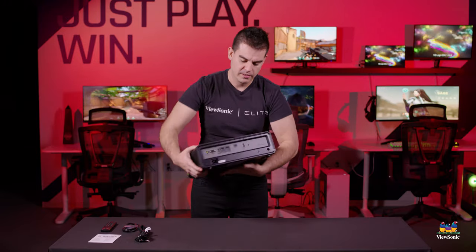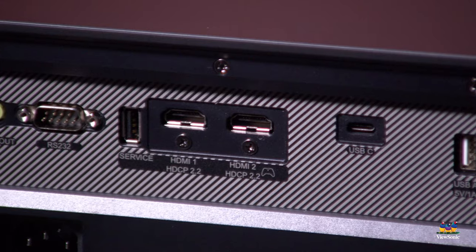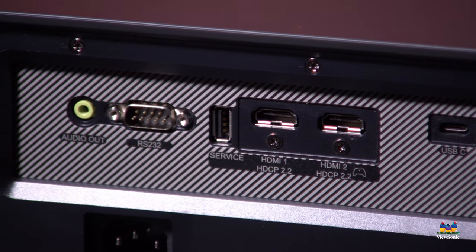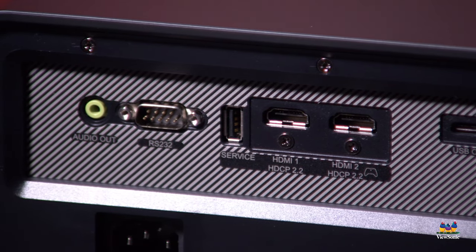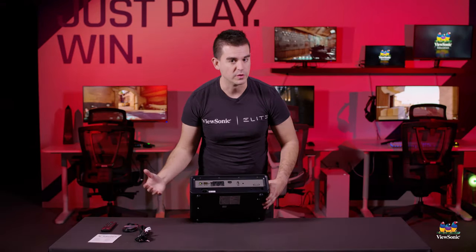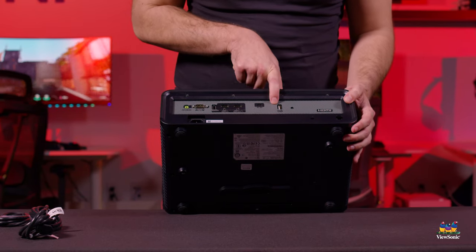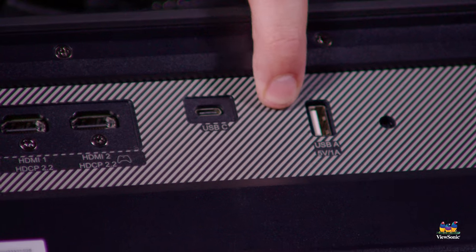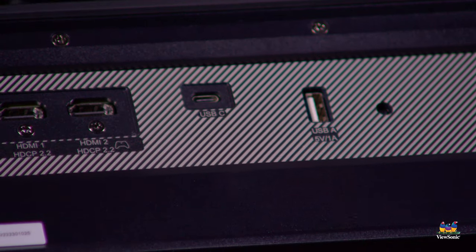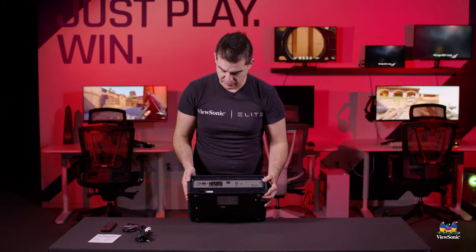On the back there are two HDMI ports — one is dedicated to the Xbox and has a controller icon on it, and the other can be used for a 4K Blu-ray player, 4K set-top box, 4K streaming box, or any other console you might want to connect. There's also a USB power port that allows you to provide power to a streaming stick, useful if you mount this to your ceiling and want a permanently connected streaming device.